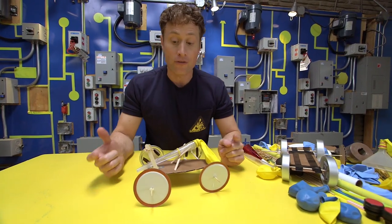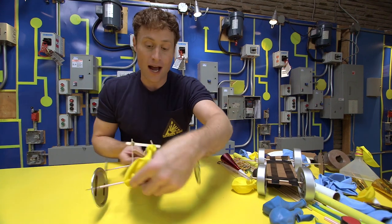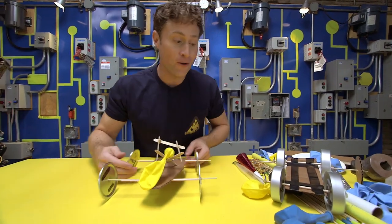The other way is to tape down the axle and have the wheels spin around on the axle. Two great ways to make your wheels turn, and it really depends on the wheels you're using. You can make your own design and keep refining it and making it better and faster, or do what I like to do and make a whole bunch of different cars.